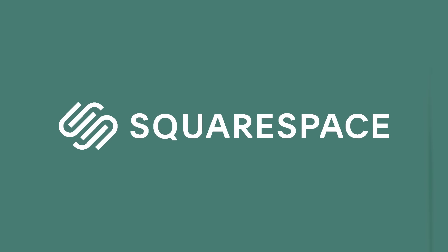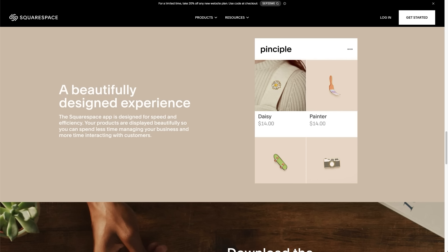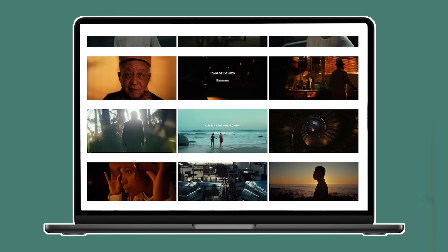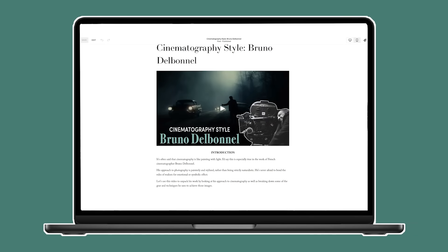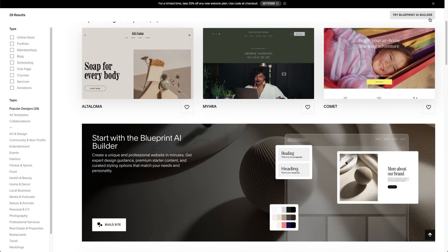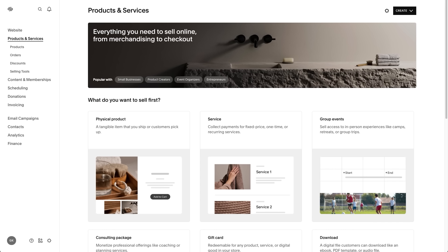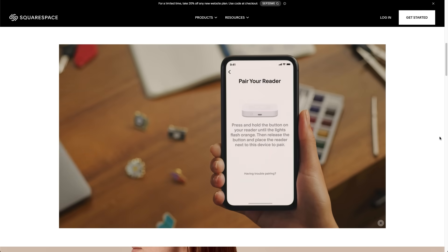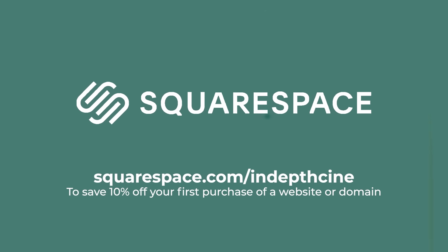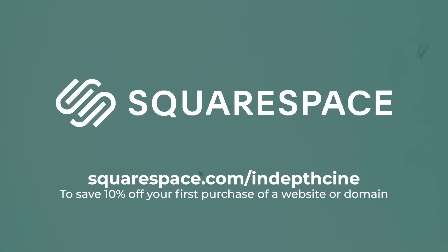But before we get into that, a quick thank you to my sponsor, Squarespace. It's a given these days that every business needs a website, whether you sell products or your own freelance film services. I use Squarespace to set up separate sites both for displaying my creative portfolio to advertise my work as a DP, as well as for posting blog-style videos and articles related to this channel. Squarespace's design intelligence allows anyone to build a website and unified online presence customised to their needs. They are also business friendly, with Squarespace payments making it easy to onboard and start receiving payments from customers. Head to squarespace.com for a free trial, and when you're ready to launch go to squarespace.com/in-depth-cine to save 10% off your first purchase of a website or domain.